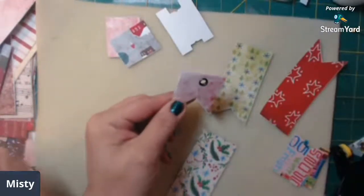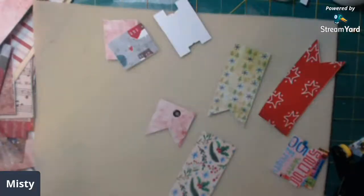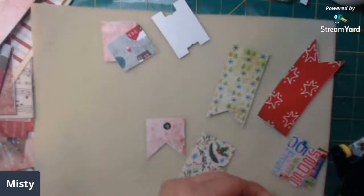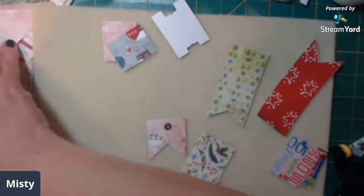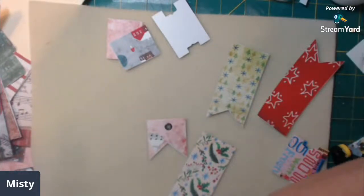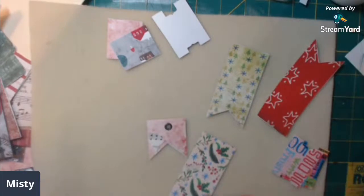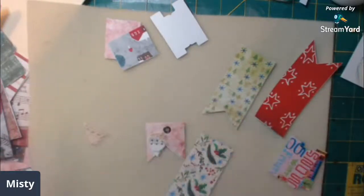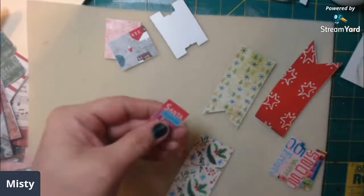I want to do a little collage, just a little one. I'm going to take a little piece of music paper here. I thought I had some cheesecloth snippets but I apparently can't find them, so let me take a piece of this lace and use this one.